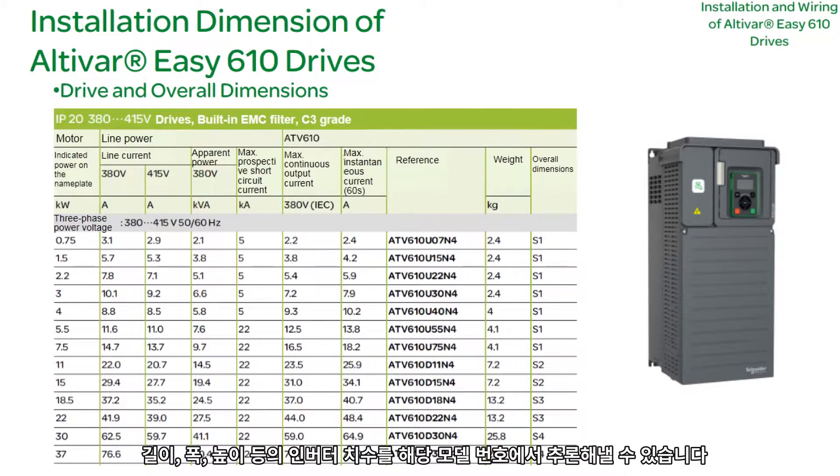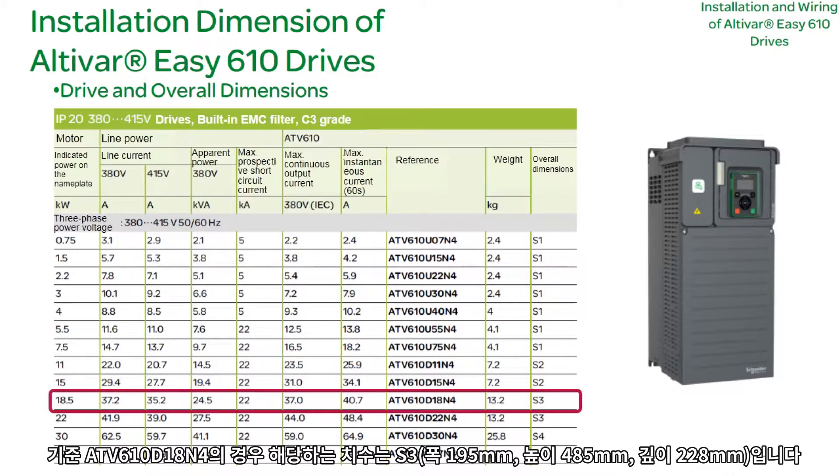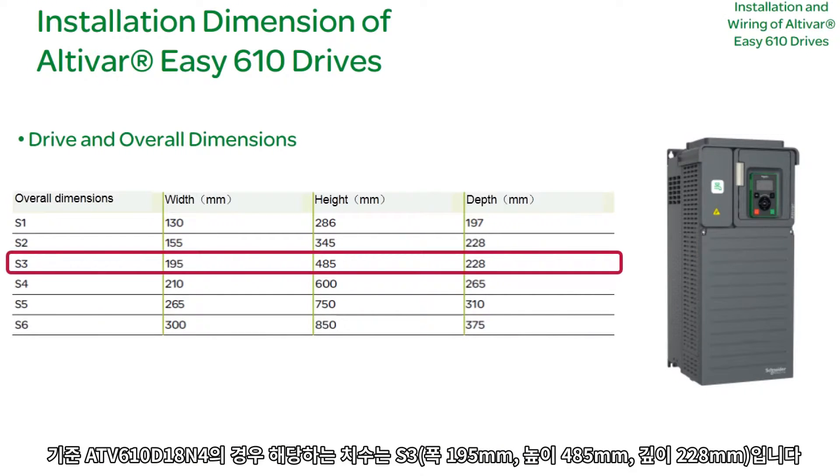We can derive drive dimensions such as length, width, and height from the model reference. For the reference ATV610D18N4, the corresponding dimensions are S3: 195mm wide, 485mm high, and 228mm deep.